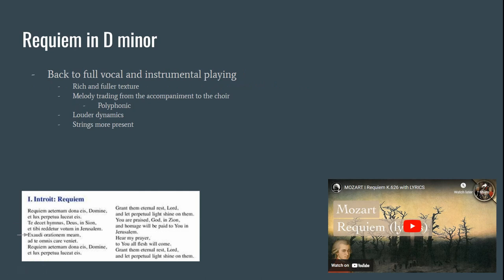In the next section of this piece, we go back to full vocal and instrumental playing with a rich and full texture. We also hear a lot of melody trading from the accompaniment to the choir — a lot of polyphonic work. We also hear melody trading between the male and female voices of the choir, with loud dynamics and a lot of strings present, with perhaps a little bit of brass as well. We will be starting on line five, where it says 'Hear my prayer,' if you want to follow along.